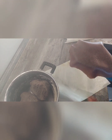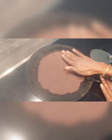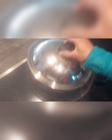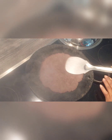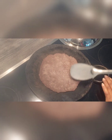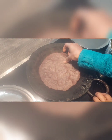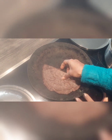Now cook these rotis in a pan. If you want them crispy, cook for two more minutes extra. These rotis taste amazing — do try it and let us know. Do like, share and subscribe.